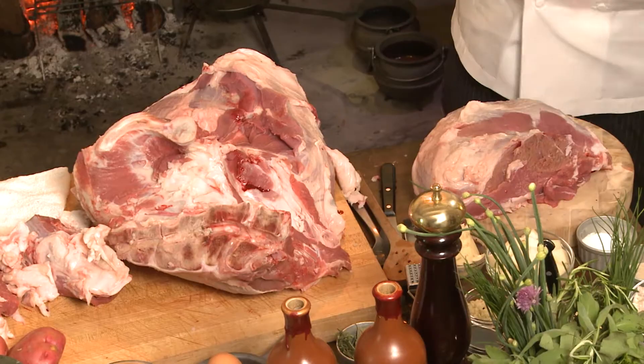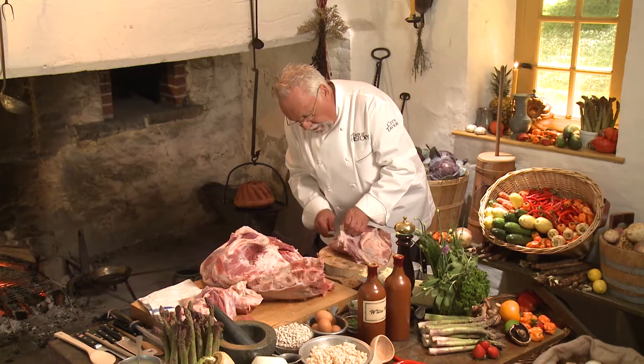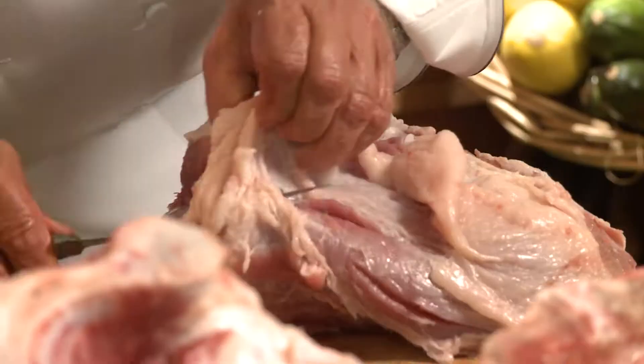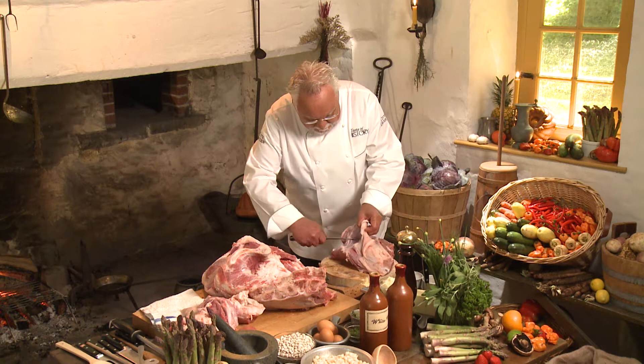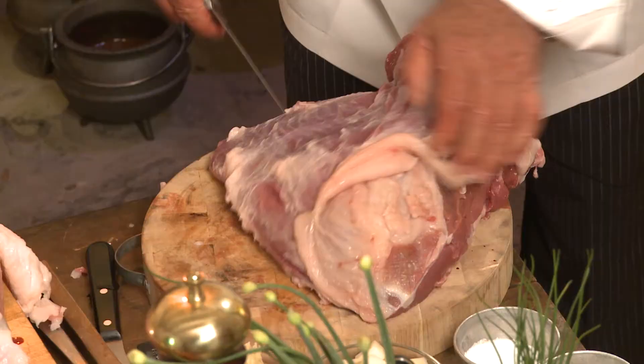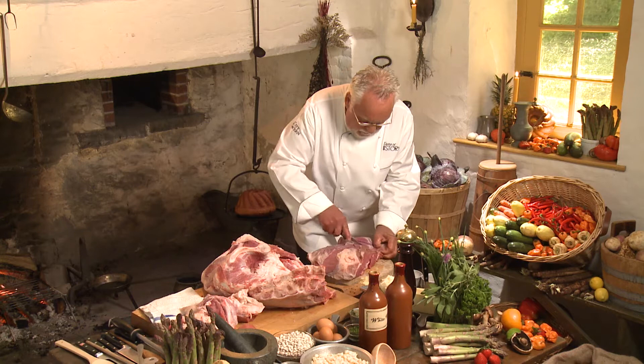These pieces you would use for veal stew, for blanquette de veau, for many different things. The veal has actually a cap on the inside round that is very prized for blanquette de veau and different things — it has a lot of flavor. At the end of the day, this is what you want to end up with. This piece is beautiful — it's the best for veal goulash, for veal stews, because it has a lot of unique flavor.